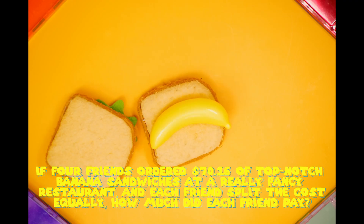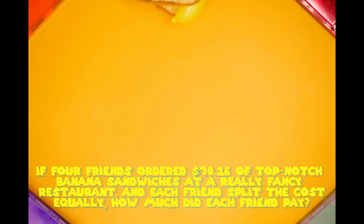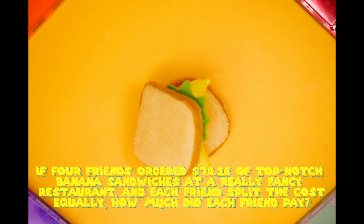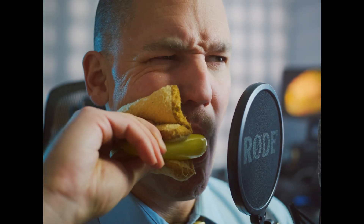If four friends ordered $70.16 of top-notch banana sandwiches at a really fancy restaurant and each friend split the cost equally, how much did each friend pay? Don't let the decimal scare you.